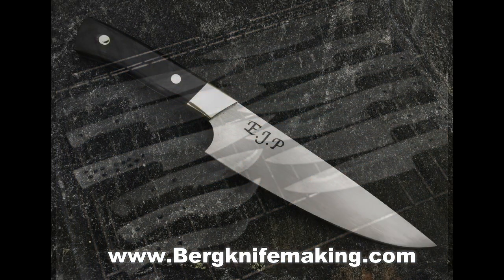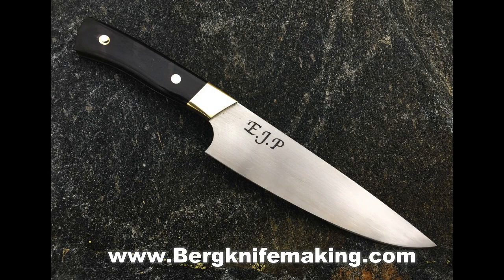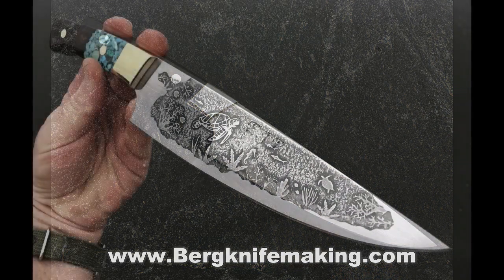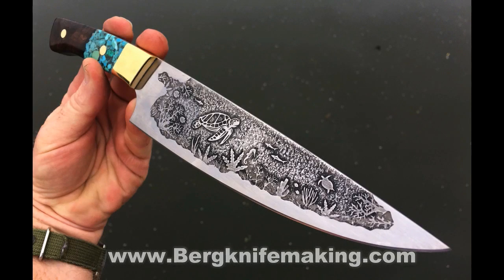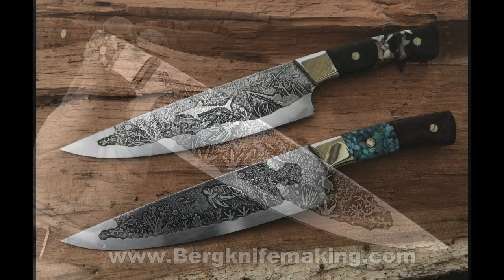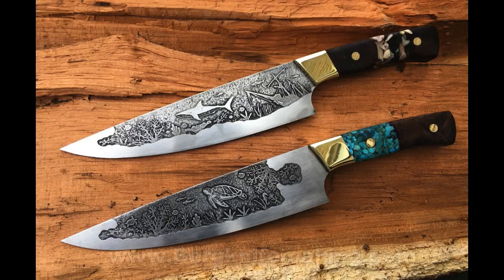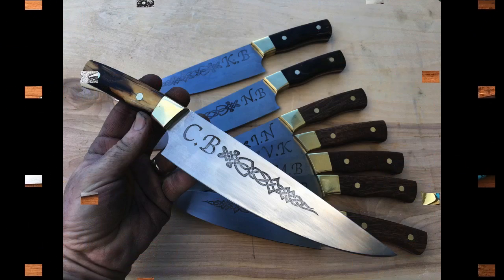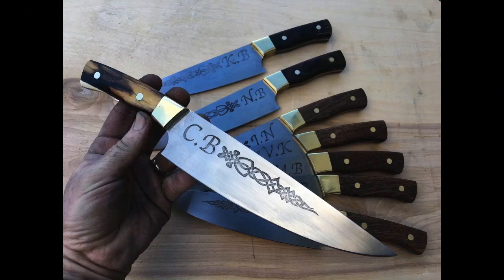We'll come back in part two to show you how we transform these blanks into a finished product. I hope you enjoyed the show. If you did, I ask that you please leave a comment, give it a thumbs up, and subscribe to this YouTube channel. I'd like to give you an invite to our Facebook group, Knives and Knife Making. And by all means, check out the book that Jason Northgard and I put out last year called Introduction to Knife Making — that can be found on bergknifemaking.com as well as amazon.com.